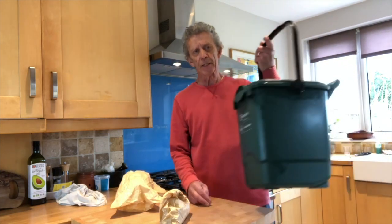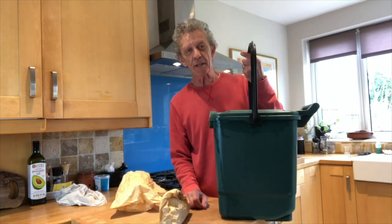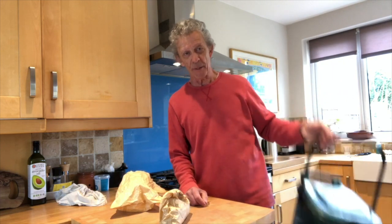Hi there, welcome to On The Pot. Clive here, thanks for watching. This is another tip day — it's not a rubbish tip, it's a tip about rubbish. We've all got one of these — this is about food waste.